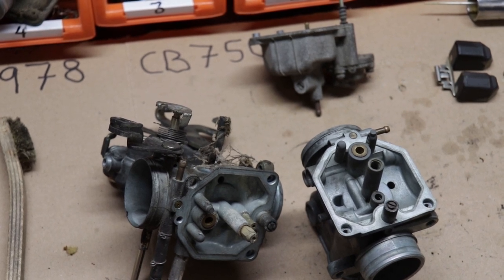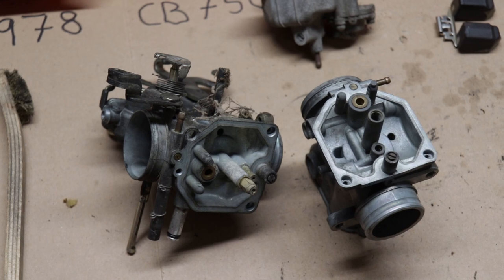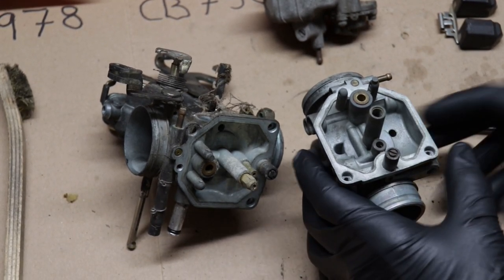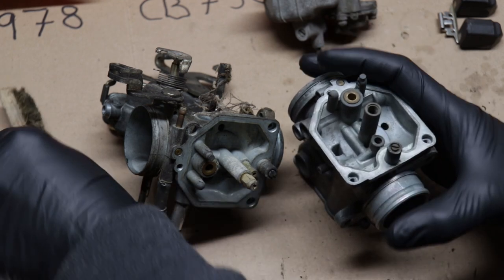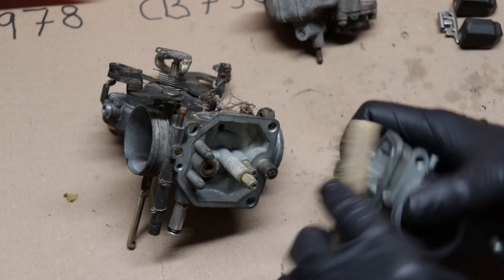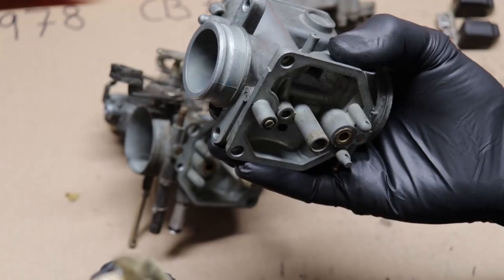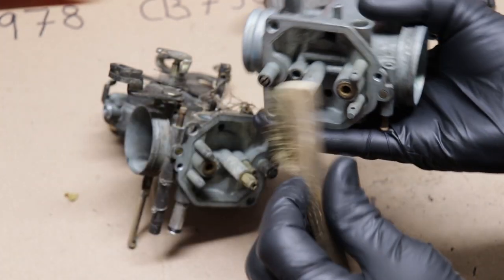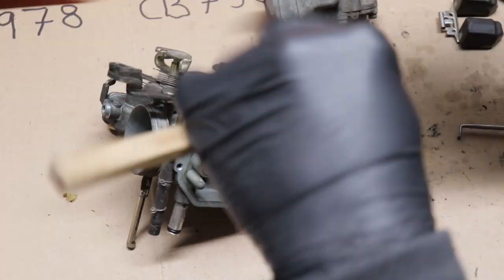While gathering all the information I needed to start this rebuild project, I discovered that a lot of people have the carburetors vapor blasted when they're rebuilding them. So that started me on the side project of building my own vapor blaster. Not only will I be able to get the carb bodies as clean as I want to, but I'll be able to use this process on the rest of the bike as well.